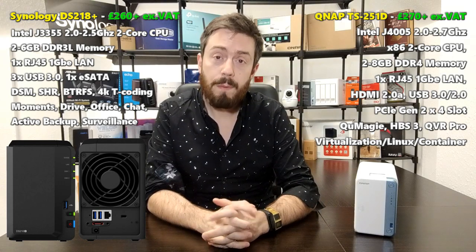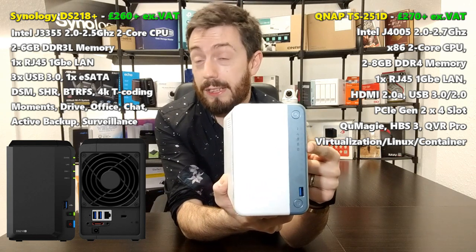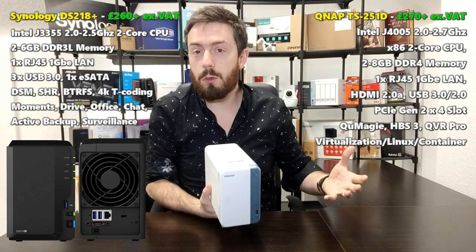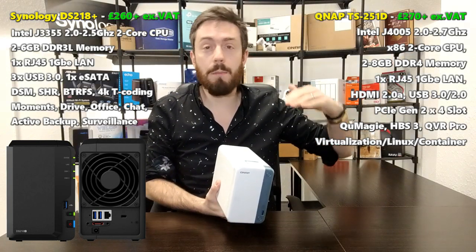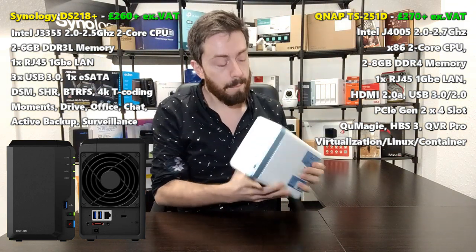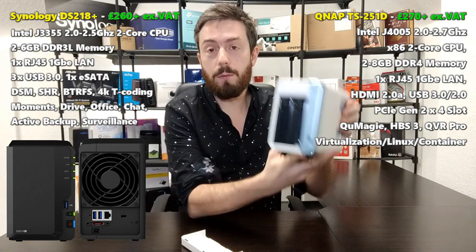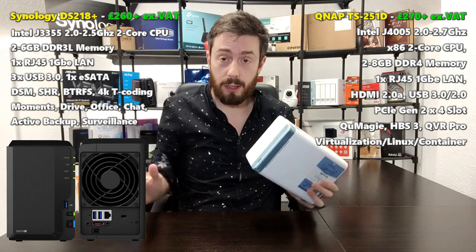The one-touch copy button lets you connect external drives and back up the NAS to them, or back up external drives to the NAS at the click of a button. You can set them up as differential backups or complete separate backups each time — it's very straightforward. The QNAP has a white plastic chassis with a blue metallic strip on the front. Drive trays are accessed by removing the magnetic front panel, and both are click-and-load.